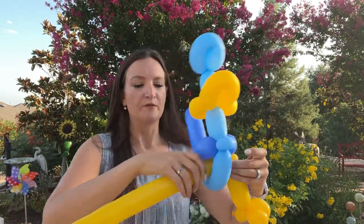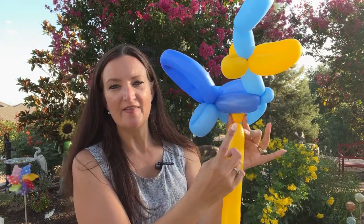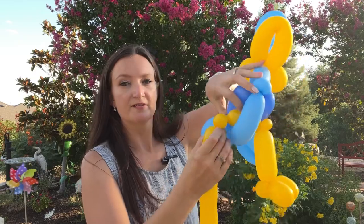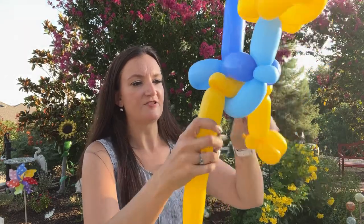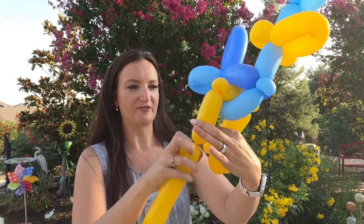You don't want it sticking out too far, so keep everything tight and close. When you get to the other side, we're going to do a twist and then put a pinch twist here to match. Another little small bubble, make that a pinch twist. Just try to get your legs to be the same size — use your eyes here and measure them.